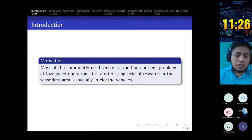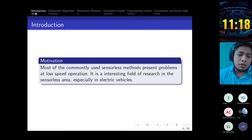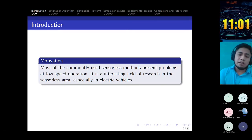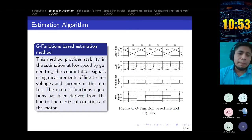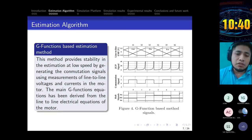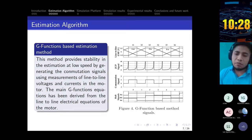Our principal motivation is that most of the commonly used sensorless methods present problems at low-speed operation. Most of the methods presented in the classifications have errors in estimation at low speed. This low speed is an interesting field of research in the sensorless area, especially when we talk of electric vehicles where low speed is necessary. The estimation algorithm we use is based on the G-function-based estimation method. These functions provide stability in the estimation at low speed. This method uses only the measurements of the line-to-line voltages and currents in the motor. The equations of the G-functions are derived from the line-to-line electrical equations of the motor.